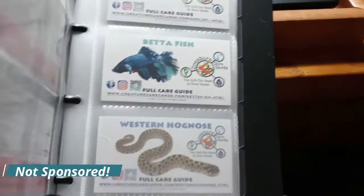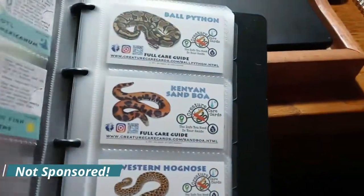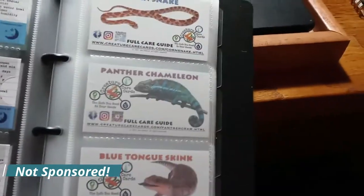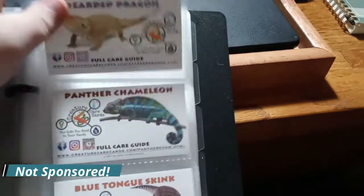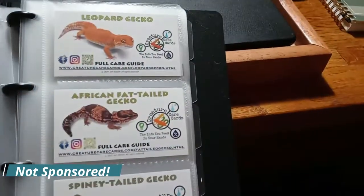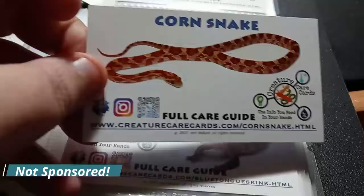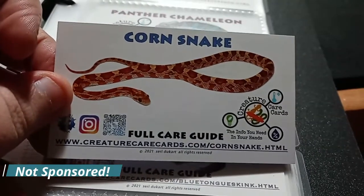all current 30 cards and extra pages for up to 60 more cards. So each card has a minimum enclosure size, the type of food they would eat, what level of care they would have, any extra guides, lighting, heating requirements, water bowl — things like that. It's pretty amazing. They have a lot of information on these that I'm kind of surprised they were able to fit on their cards.